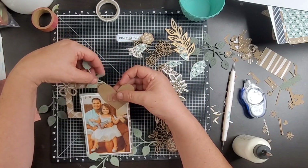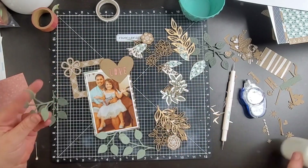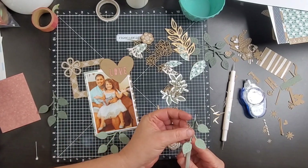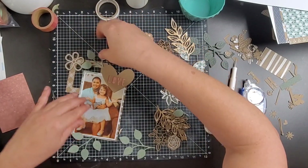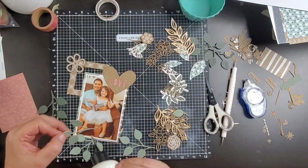I love this die — I think it's called layered flowers, possibly. I love the leaves that come in this die, they're so cute. On one of them, look how I'm cutting this off right here. That one single leaf that I cut off, I will use that one as well. I love the shape of them, they're so cute.